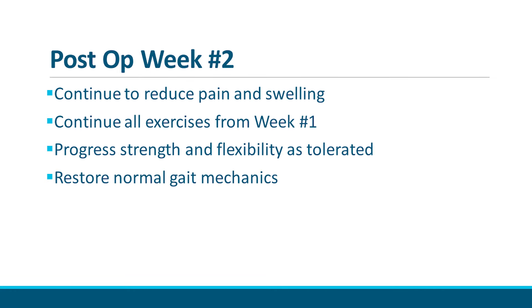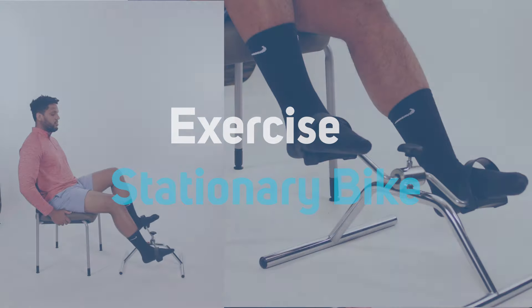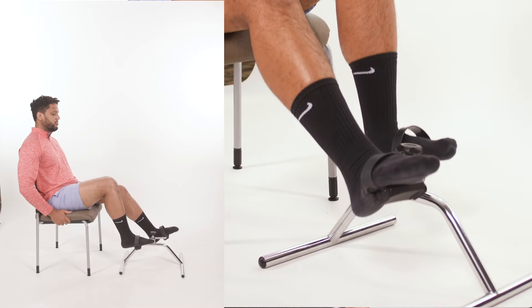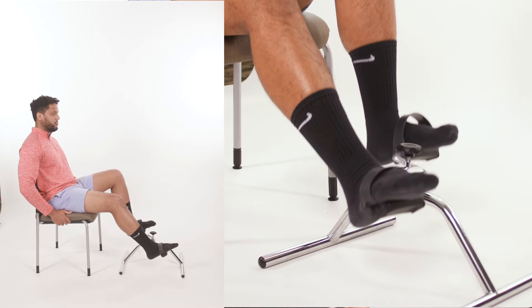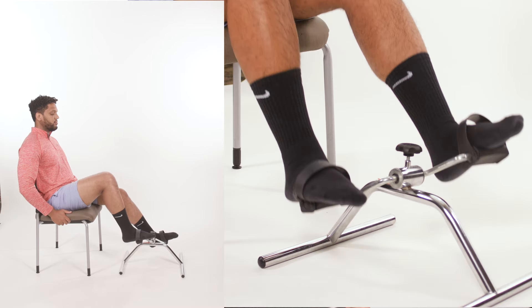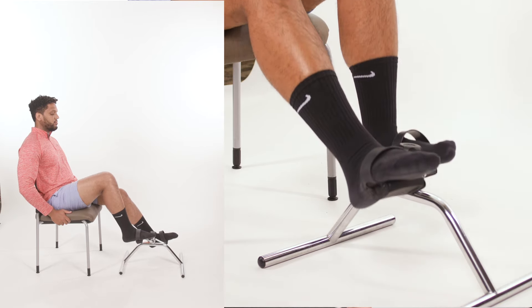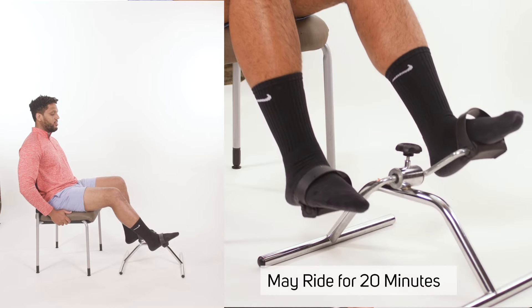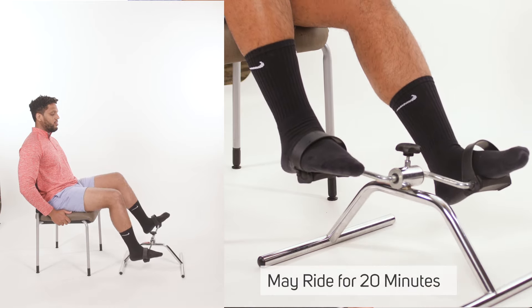In the second week of your recovery, you will continue all the exercises we just demonstrated and then progress your rehab by adding new exercises. Stationary bike: if you have access to a stationary bike, you may use it to gently stretch out your knee. If you are not able to bend the knee enough to do a full revolution on the bike, you can oscillate the pedals back and forth gently until you're able to do a full revolution. You may ride the bike for 20 minutes a day without resistance if it is comfortable.